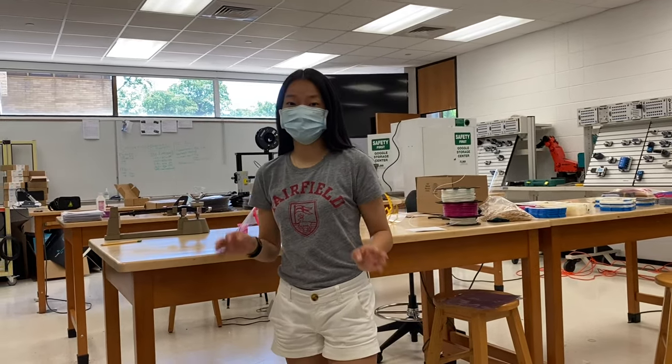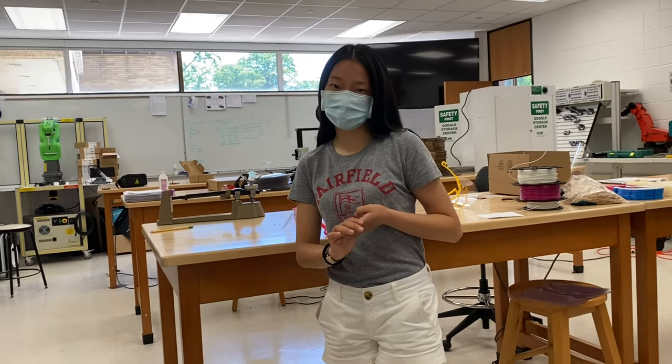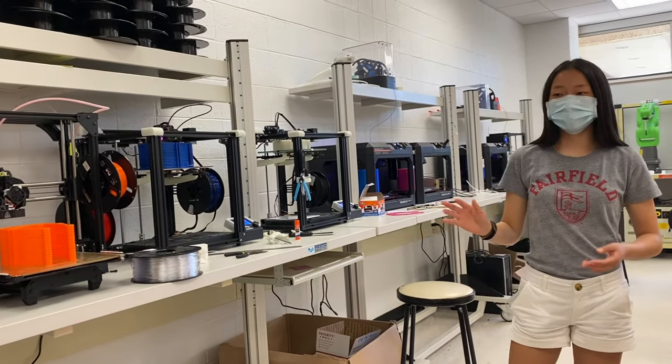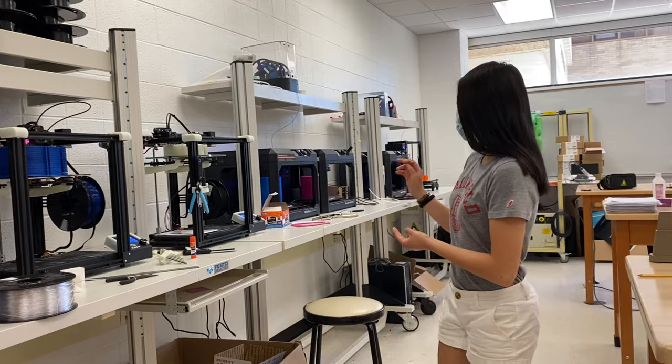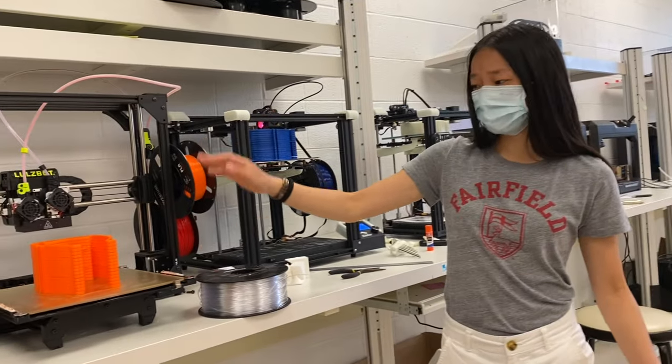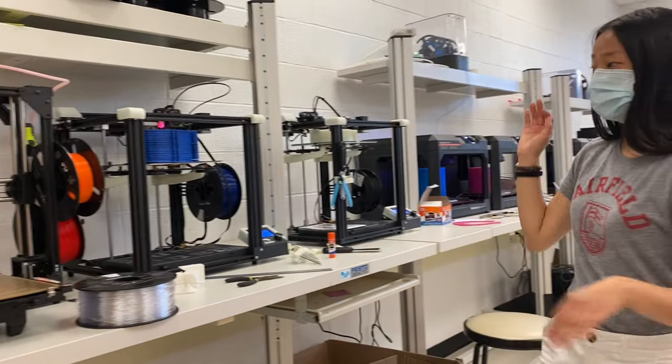So in this room, our main lab, we have eight printers. We have two TAS models, three Ender models, and then three MakerBots. Here you can see the line of printers that we have. Most of these printers have either finished printing and some of them are still printing. We print them in stacks of about 15 to 25 depending on which kind of printer it is.